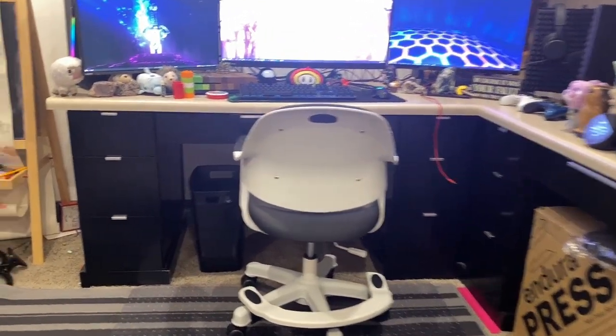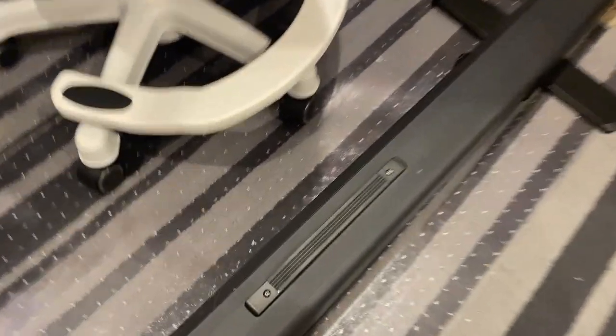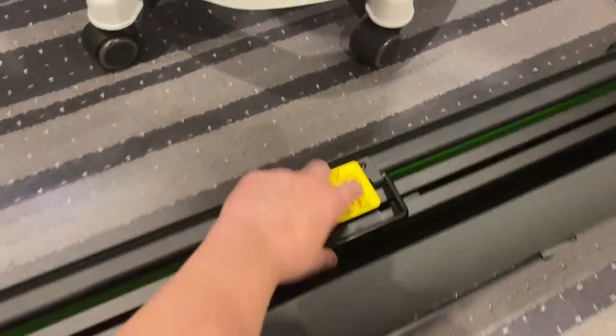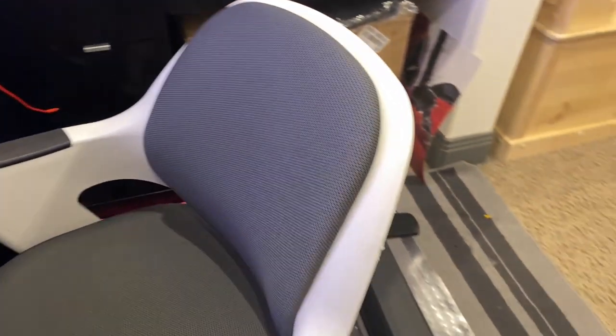And here is the setup. First, we'll take a look at the ground, and here we have my green screen. It's one of those collapsibles. And here we have my chair. It's not a gaming chair, it's just sort of a children's office chair because it's very comfortable.